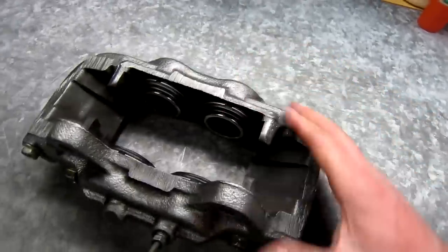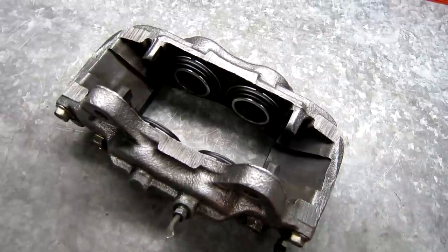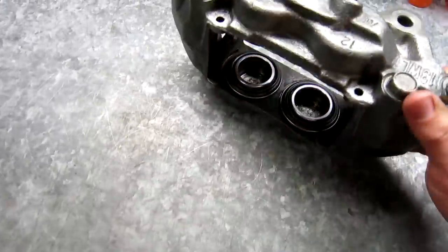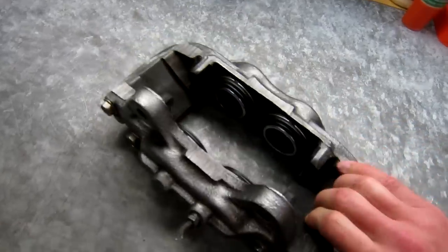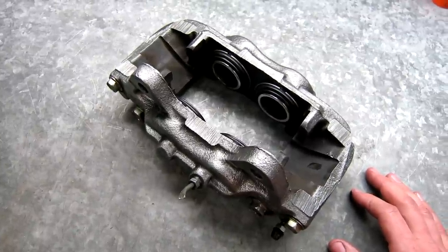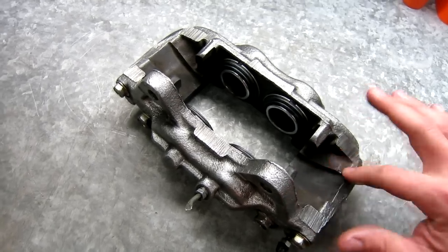Now you've rebuilt a brake caliper. The next thing I'm going to do is paint these with some G2 caliper paint so they don't rust and look trashy on the car. Rebuilding a caliper isn't too much of a big deal — it's a little time consuming and tedious, but considering the amount of money you save versus getting remanufactured ones from the parts store, and how easy it actually is, I think it's worth it.